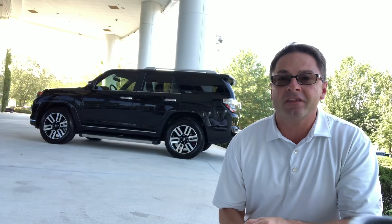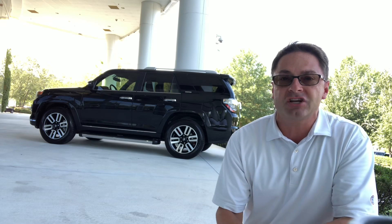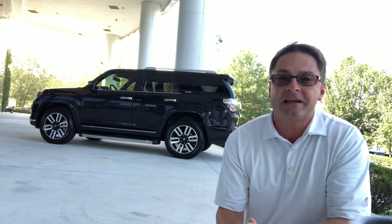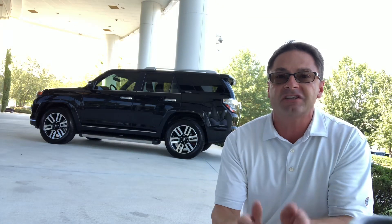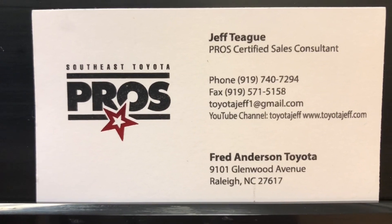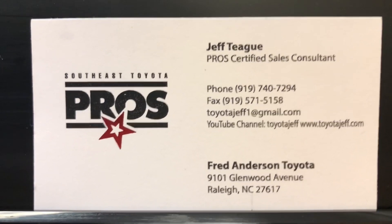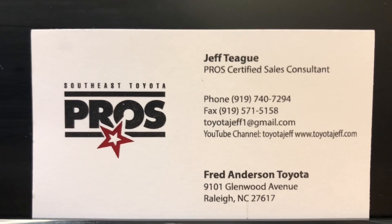Thank you so much for watching. Write down in the comments section which of the running boards or step bar options you like best. Please subscribe to the Toyota Jeff YouTube channel, and also go to my dealership's brand new YouTube channel, Fred Anderson Toyota. Content by yours truly — thank you so much, see you next time. Contact me if you're looking for a new Toyota. If you're in the North Carolina area or a different state, we make it easy wherever you are. Contact Jeff at Fred Anderson Toyota.